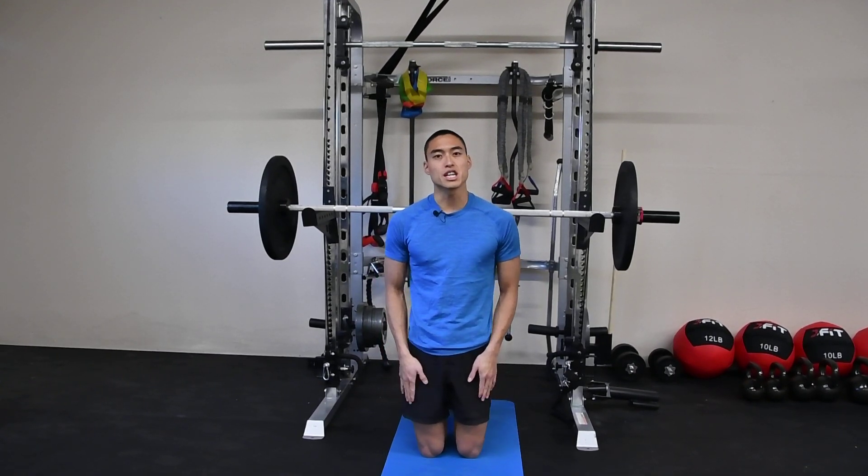Here we have our kneeling barbell overhead press. We're going to start with our knees slightly wider than hip width apart. We're going to maintain a tall neutral spine with our core engaged and our hips engaged the entire way through the motion.